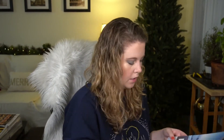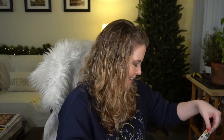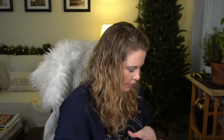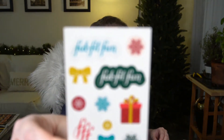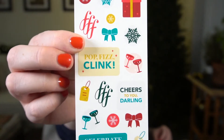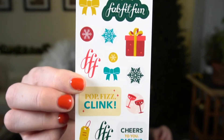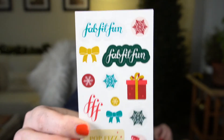They sent stickers, which I think is my favorite type of little add-on. I like to put those in my planner, especially when they have ones for New Year's and that kind of thing. They also have a booklet included.